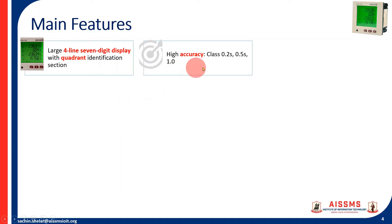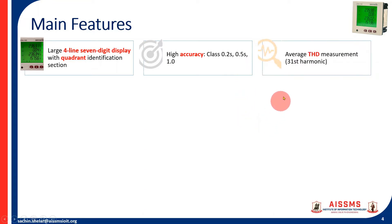High accuracy models are available in class 0.2S, 0.5S, or class 1 as per your requirement. For basic working, 0.5S is a good model to start with. It has average THD measurement — this is the only power quality parameter available, but as an indication it can show THD. The THD value is computed using up to the 31st harmonic, not up to the 50th.